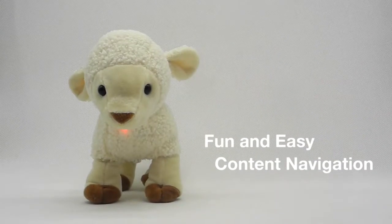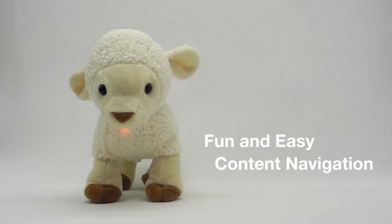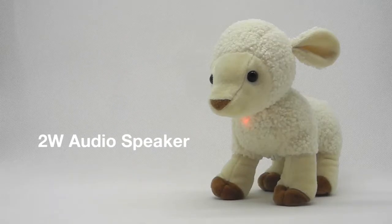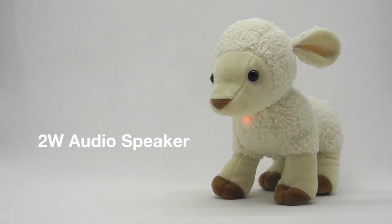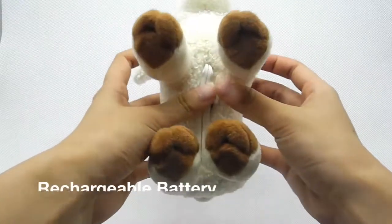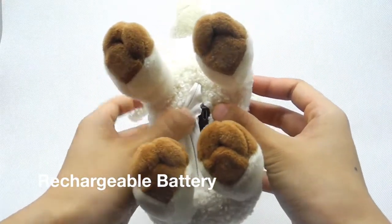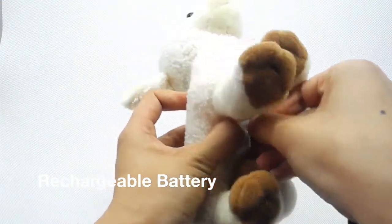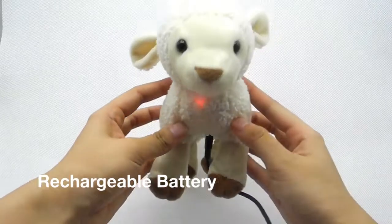It is easy to navigate between the books and chapters by pressing the buttons on the feet. The speaker's volume can be low enough for bedtime or loud enough for a small group of children to listen to. The internal battery is rechargeable with any normal micro USB cable. There's a little space next to the zipper to insert the cable.